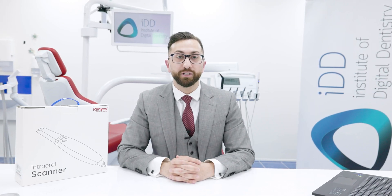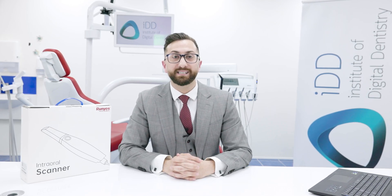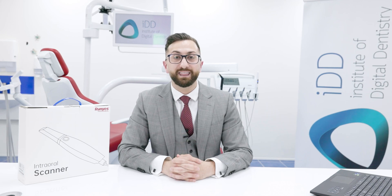It is a Chinese intraoral scanner and one of the most cost-effective options on the market. As we all know, prices of scanners are plummeting — quite something to behold over the past seven years, as today you can get many scanners for under $10,000 USD.